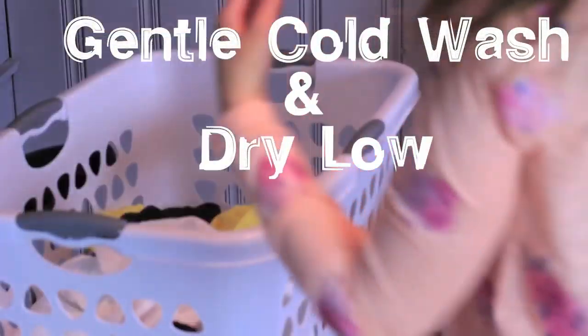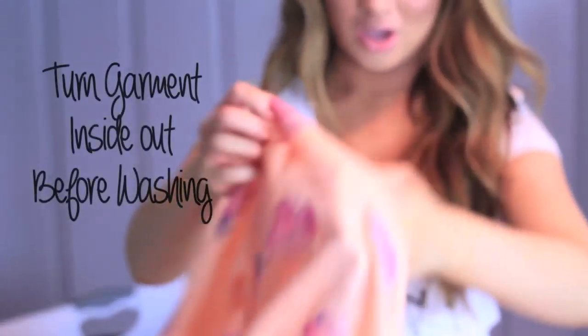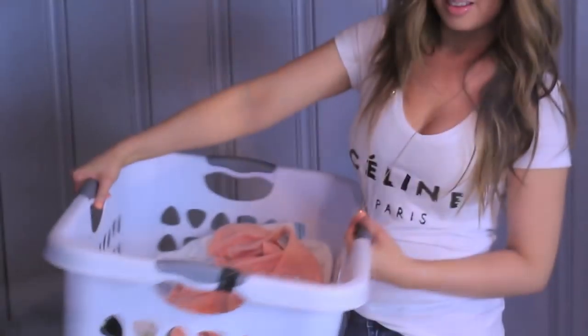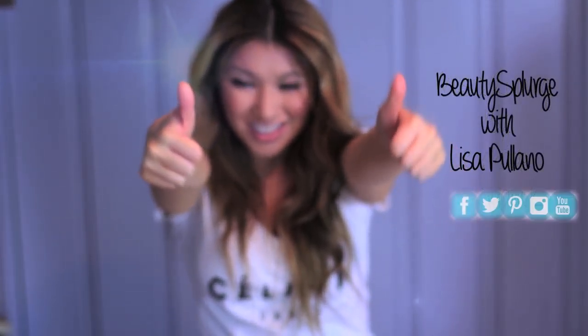You're probably wondering how to take care of these fabrics with all the images that we just did. Turn your garment inside out before washing, make sure it's in cold water, gentle wash. It's pretty easy to maintain. I hope you guys love this tutorial — I'll see you guys soon, and I take requests, so comment below!